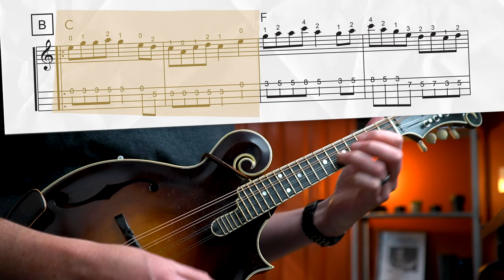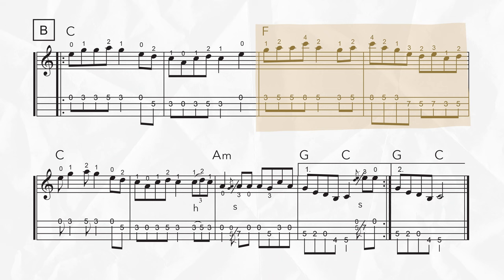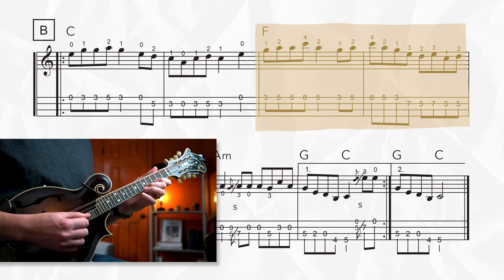Same thing on the A string for the second measure. Let's play all that together. On the next phrase, we're reaching for the stars and grabbing the eighth fret with our pinky on the E string. For this phrase, we're not using any open strings, so be sure to finger it in closed position.